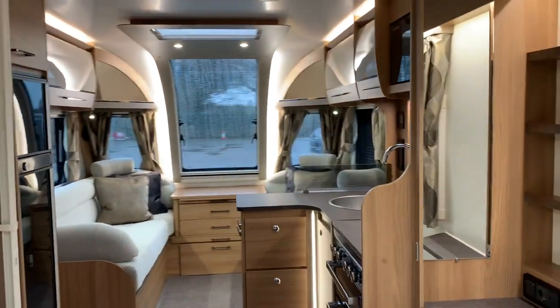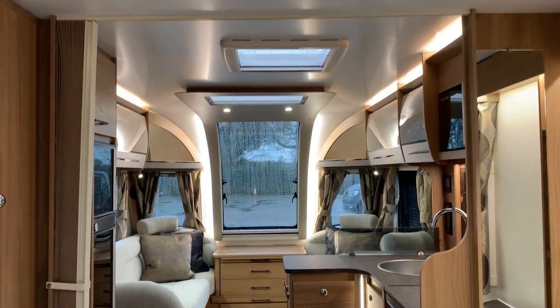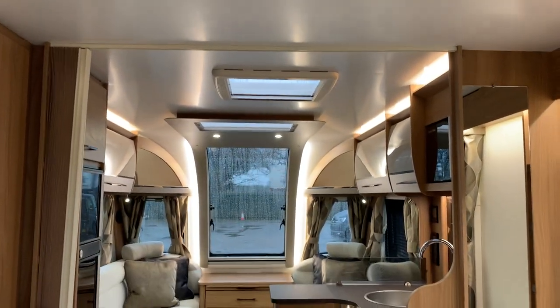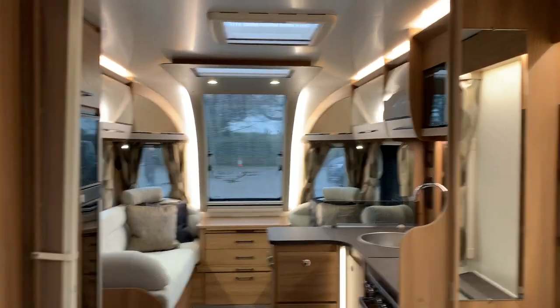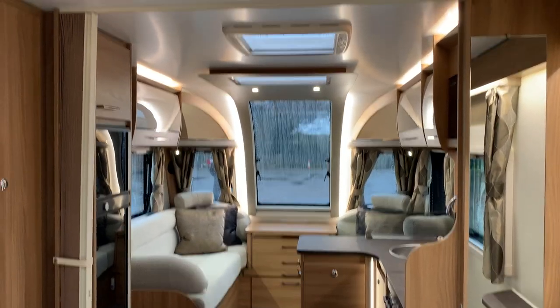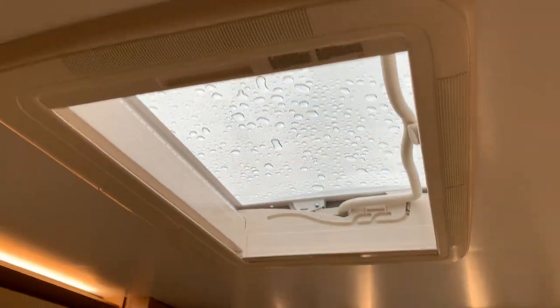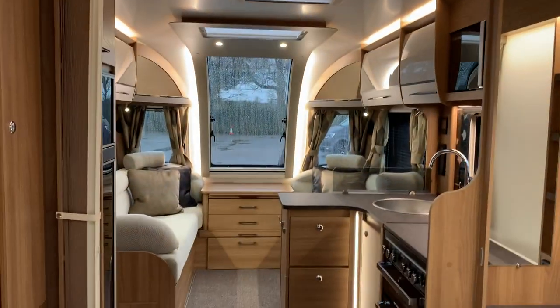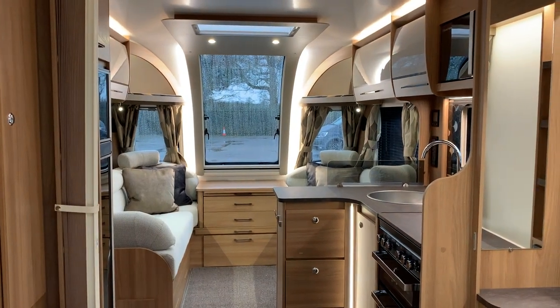So I think that's given you a good overview of the caravan. I hope you've enjoyed the video — it's got into the nitty-gritty of exactly what's where, which appliances are fitted, and how the space looks when you're actually using it. There's a nice big roof light above the bed too. Thank you for watching — cheers!